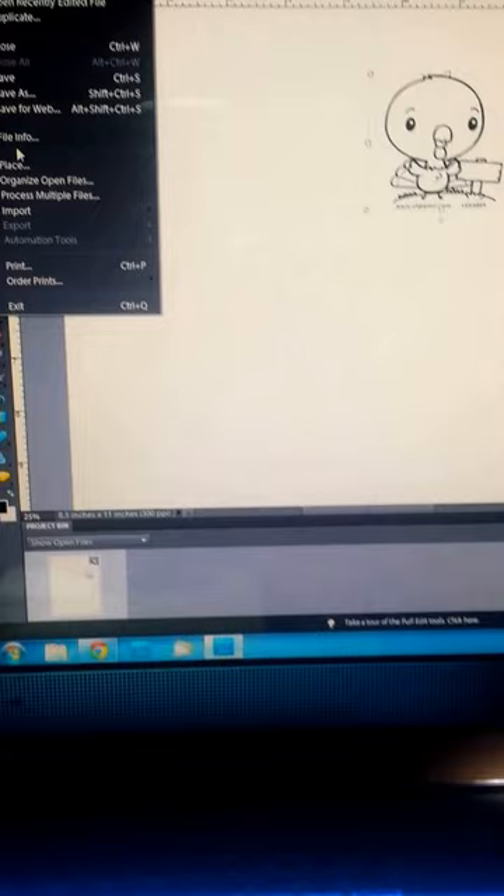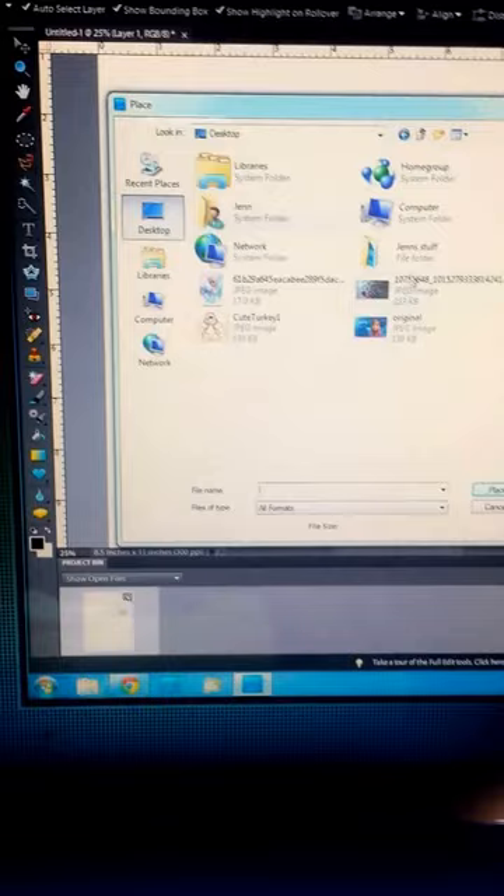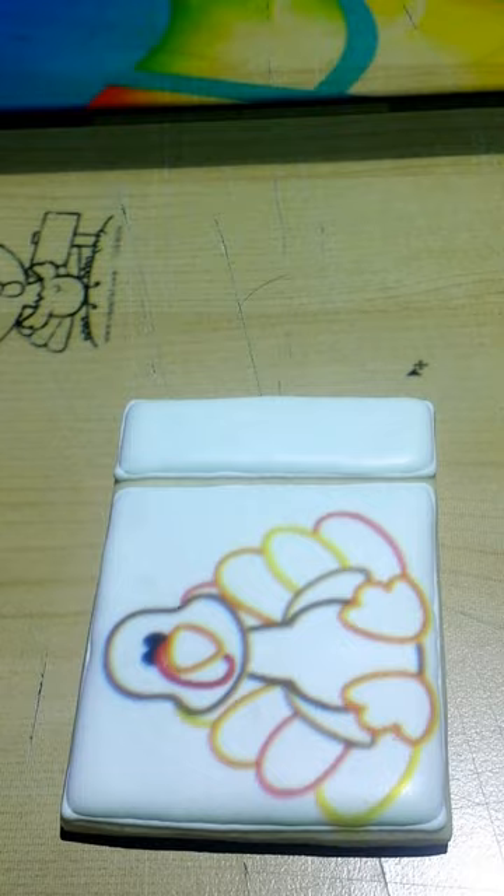So I'm going to place another image and go to my desktop where it's saved and pick this cute little turkey, and then this turkey is going to go on the cookie. I just click OK and I make sure I click off of it so that it makes the image as clear as possible, and then when I'm done with that one, I can just move it up and out of the way.